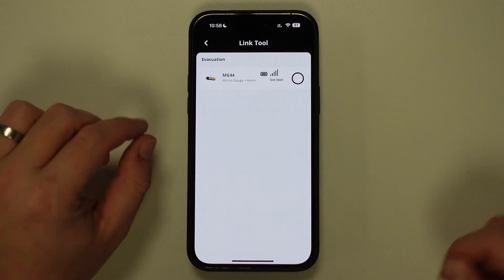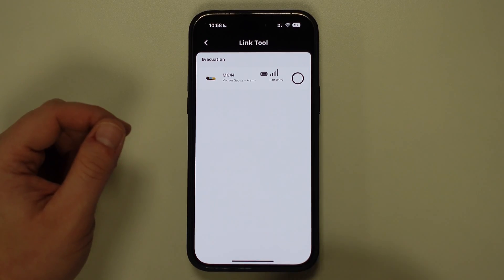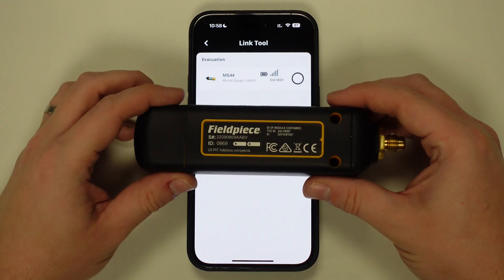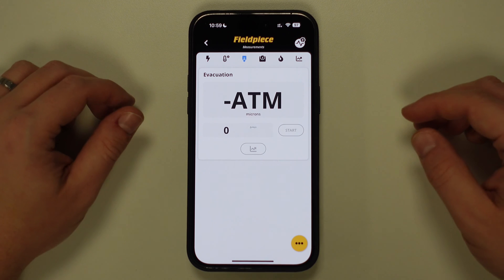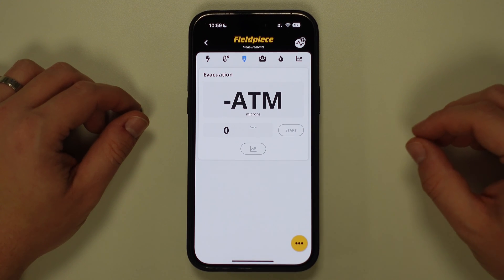This will display any vacuum gauges that are within the connection range, and so to verify your tool, you can use the ID number on the screen as a cross-reference on the tool itself. Once the tool is connected, it will display ATM on the screen of the application to signal that atmospheric pressure is currently being read by the tool.